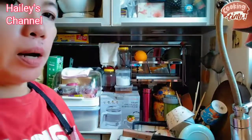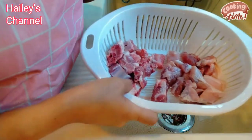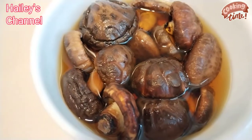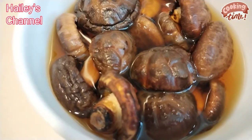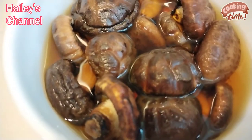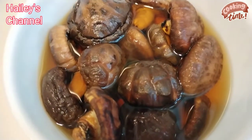Tagpapakulo po ako ng tubig para hugasan po yung pork belly ko guys. Antay natin pukulok. Bago natin, ito po yung pork ko, huhugasan po ulit nang hot water. Guys stay tuned. Ito po yung dry mushroom na binabad ko sa mainit na tubig. Hinugasan ko muna ng warm water, and then binabad ko siya ng mainit na tubig para lumambot. Malambot na po siya guys.